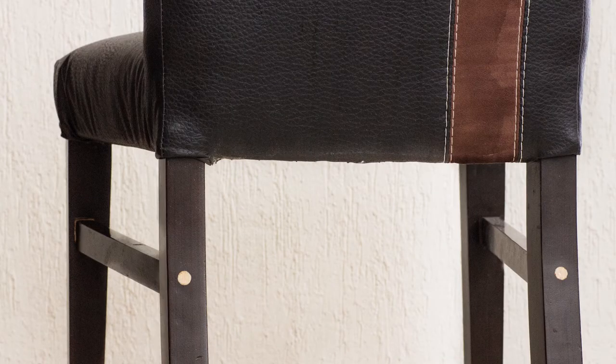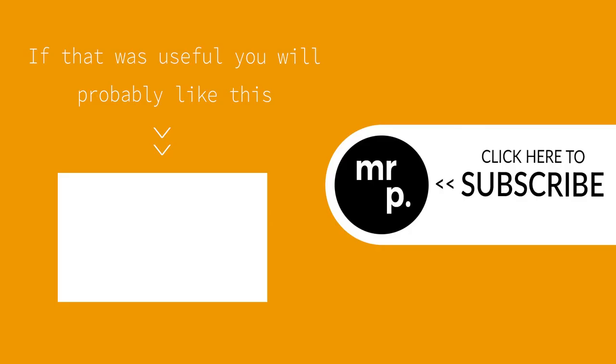Let the glue dry for a day before using the chair. If you have any comments or questions, please put them below. If the video was useful, please consider giving it a like or subscribing to my channel. Many thanks!